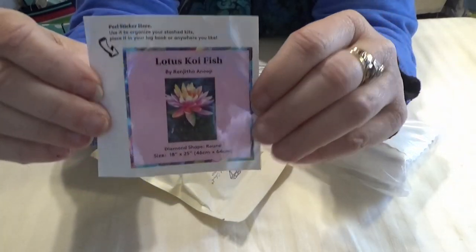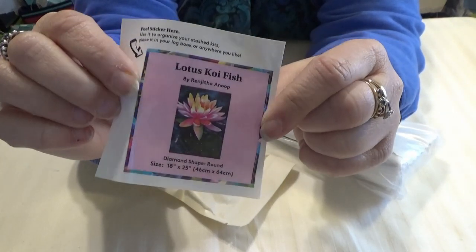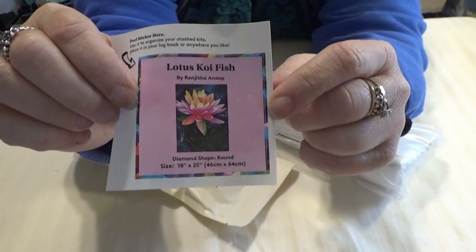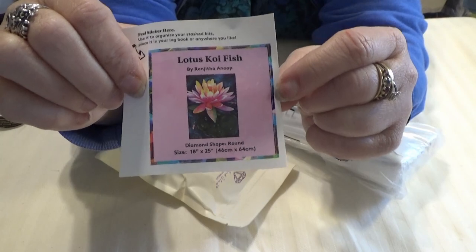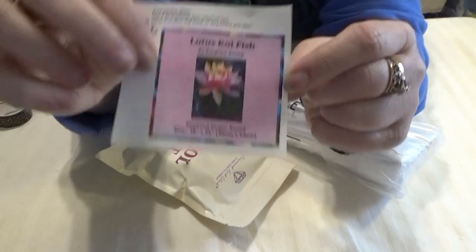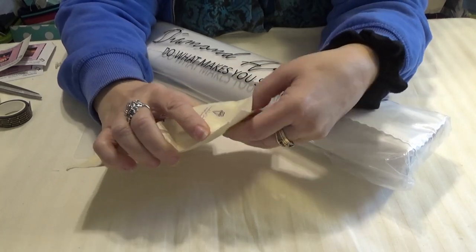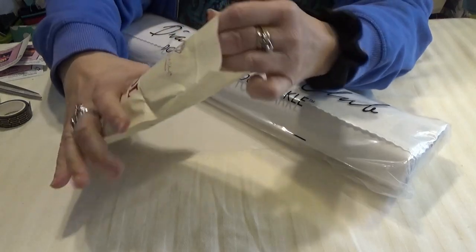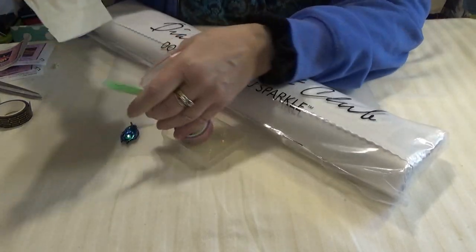First of all, you come across the little sticker. You can use it for the bottom of the box, you can make a resin cover minder out of it, you can put it in your notebook or your inventory sheets — however you like to keep track of your diamond paintings. It comes with its individual tool kit as well.